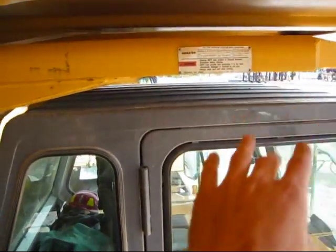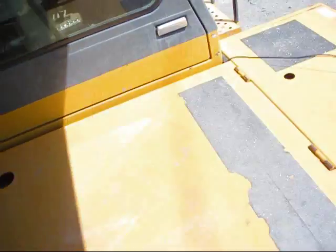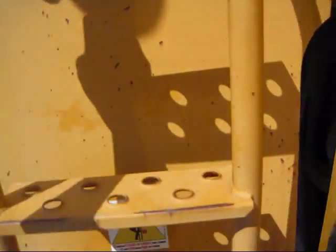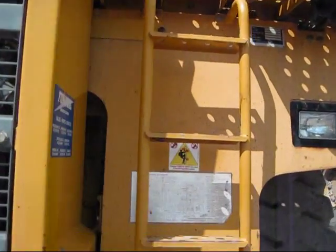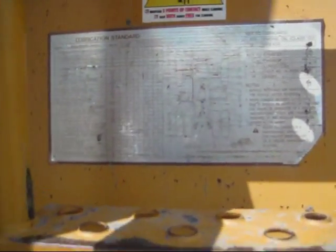You can see your ropes going over your cab, and that's so when the body raises, it will protect the cab from any falling debris. Right here is your lubrication chart. This shows where all the points are for lubrication on this entire truck that needs to be greased.